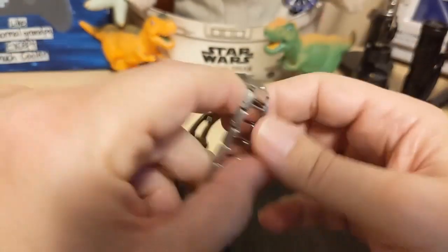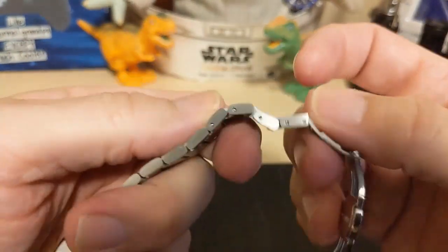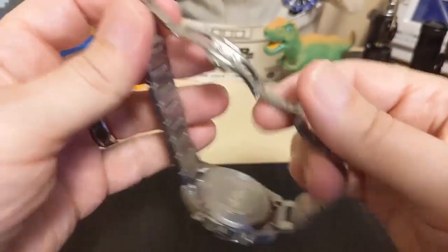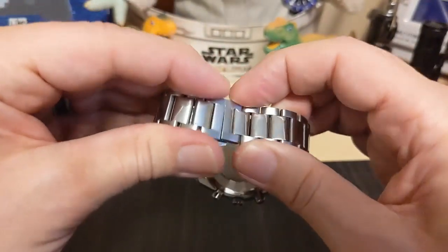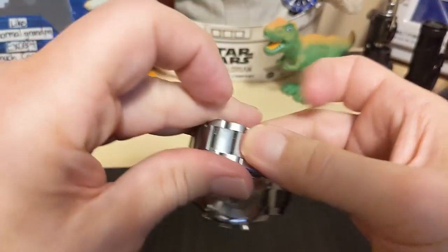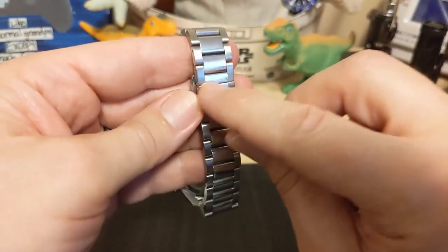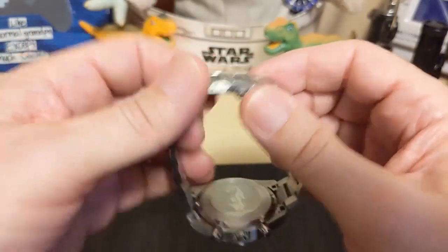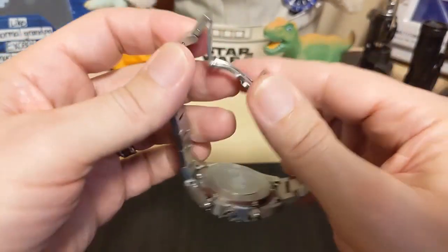We have push-pin adjusters, not screw pins — I'm fine with that. I've had a lot of issues with screws coming out but never with push pins. The butterfly clasp is unsigned but it's secure; some butterfly clasps are really wobbly. It's also a push-button and not a friction clasp, which is nice. The real Aqua Terra chronograph does have a butterfly clasp but has a signed center piece — this one does not, but that's fine. Personally I'd prefer a more traditional clasp, but since the real one has a butterfly, they went with butterfly.